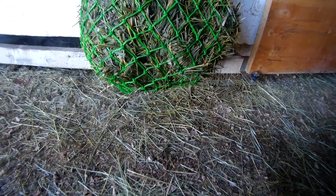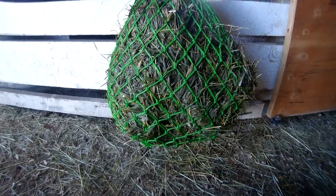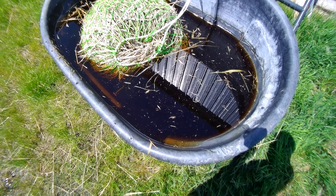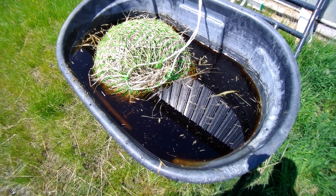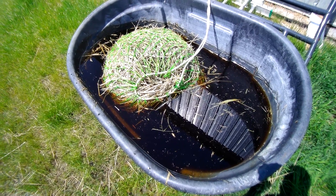The new hay bag isn't going to hold very well. But what is gross — and you just don't even realize — the sugar when it soaks out of hay is like coffee. I mean, you can see, it's like a coffee color. And that was just two hay bags. So I'm thinking that hay had a lot of sugar in it, which was last year's hay. So this year, I might try and find something that doesn't have so much sugar in it.